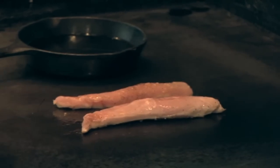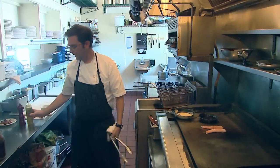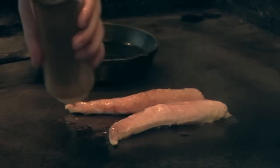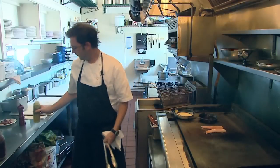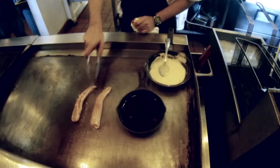At this point, when you start to see the color changing on the loin, we're going to add just a little bit more fat and turn it over.